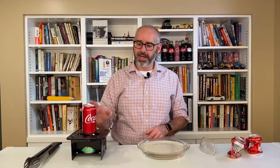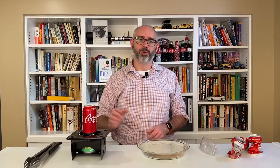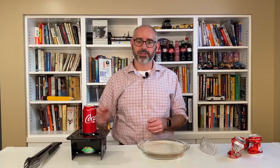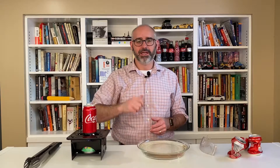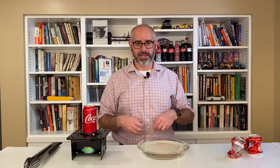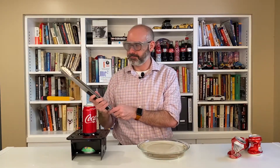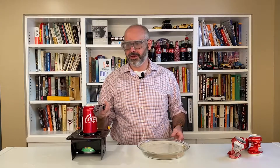I'm going to take my soda can, put just a little bit of water in it, and start to boil that water. Once I've got some steam coming up out of it, we're ready to go. The process is pretty simple — I'm going to take some tongs, pick up this can, and invert it upside down into the cold water and watch what happens. I'm just going to put on some safety glasses before we do this.